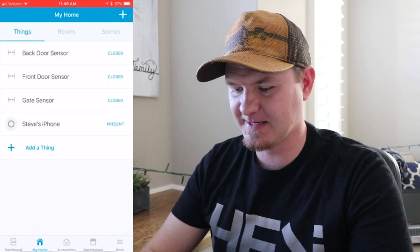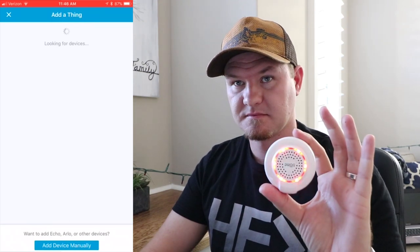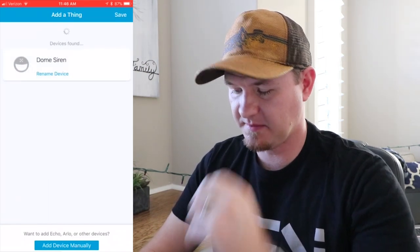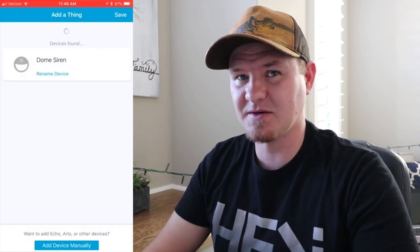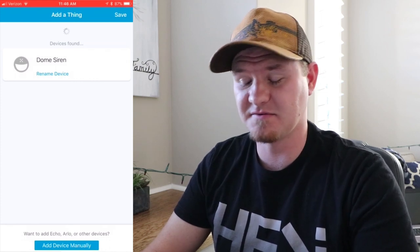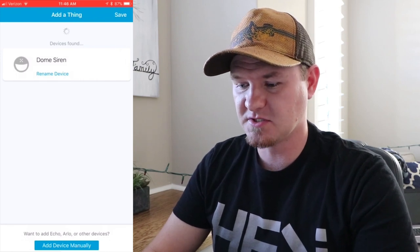Now that we have it published to the hub, let's jump over to the app. We're going to select Add New Thing and search for a device. On the device itself, we're going to click three times on the back — it's flashing right there. It's going to find the device. Now we see that it popped up and it says Dome Siren. If you did not set up this device handler on the website beforehand, it's just going to say Z-Wave Switch, which won't allow you to change or really do anything with it — just a standard on/off switch. So make sure you set up the device handler ahead of time.